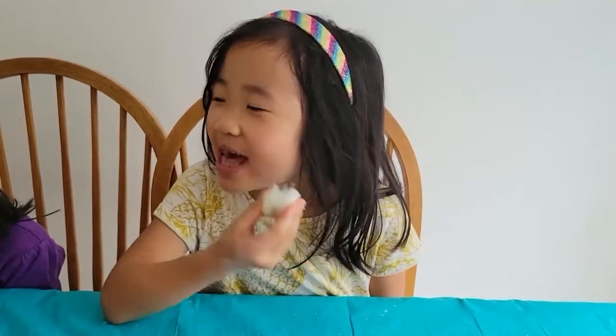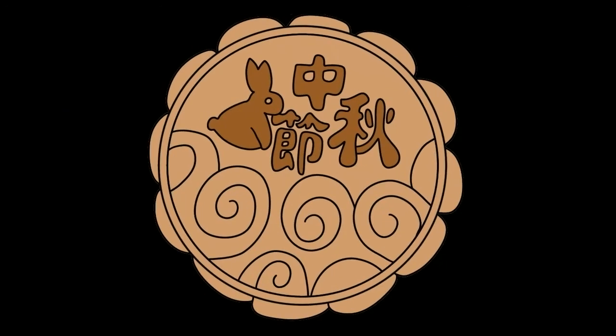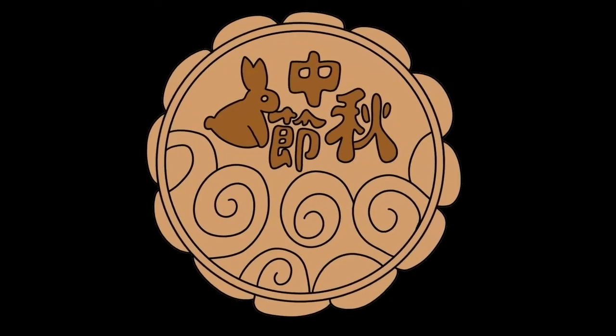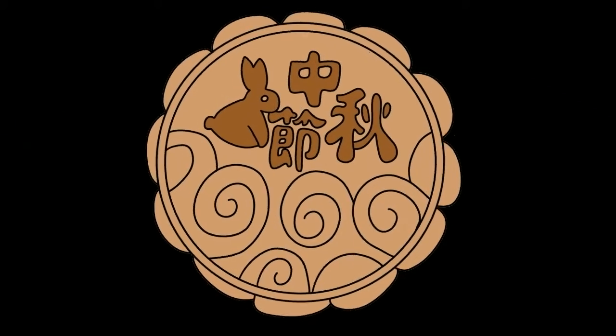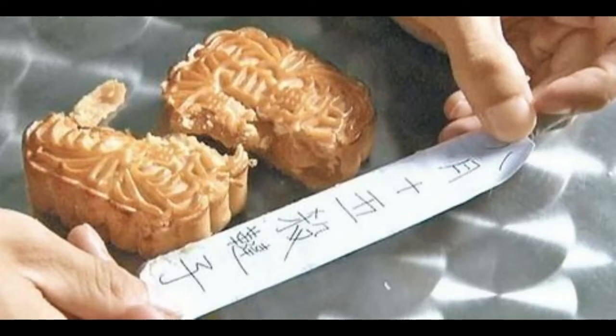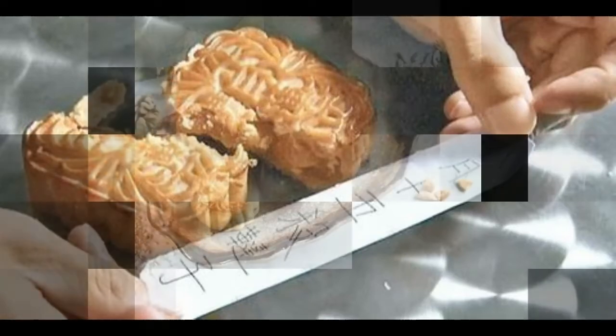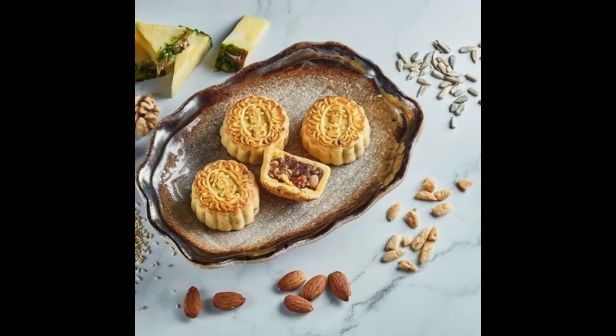Bubblina, now I ask you why. Why do we make moon cake? There's a folk tale about the overthrow of Mongol rule facilitated by messages smuggled in moon cakes. Moon cakes were used by the Ming revolutionaries in their effort to overthrow the Mongolian rulers of China at the end of the Yuan dynasty. The pieces of moon cakes were then eaten to destroy the message.